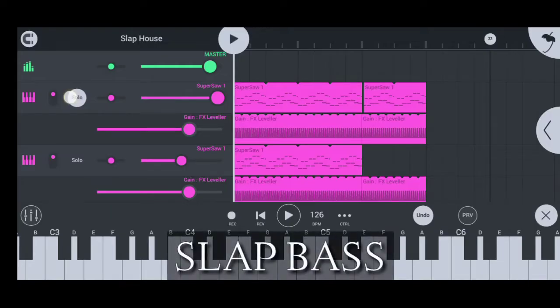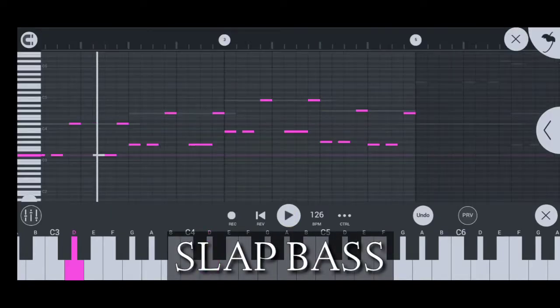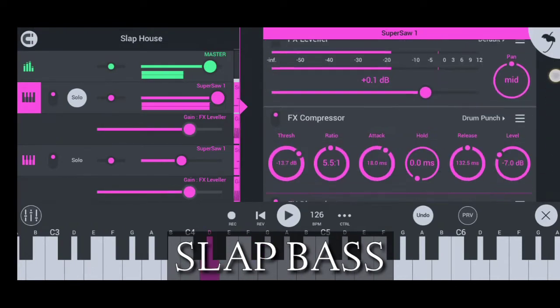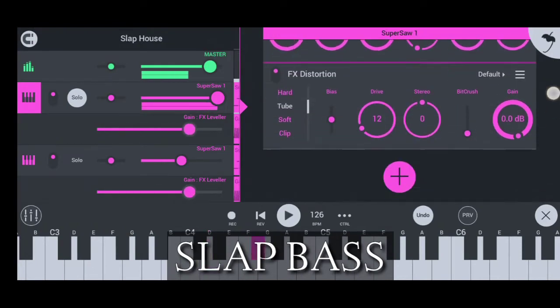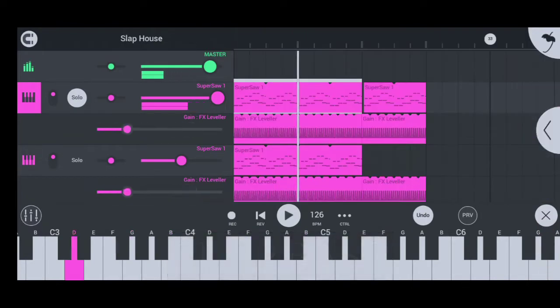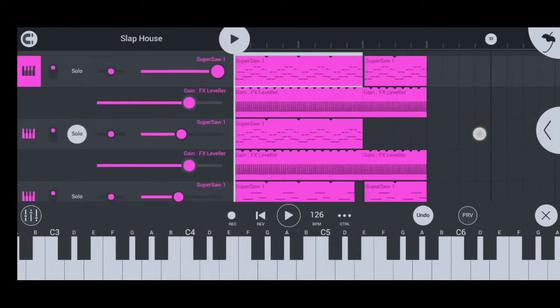Add groovy bass lines with octave jumps like this. Make a top bass to complement with the bass.